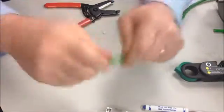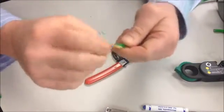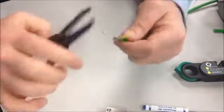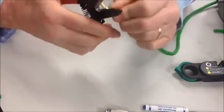Undo it. This piece will come off. I like to have a pair of cutters around because it makes this little piece coming off a little easier. And there's a little piece of plastic on there — this little white centerpiece will get rid of that.